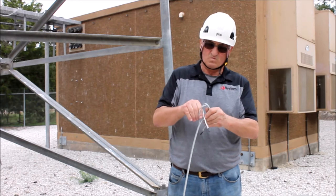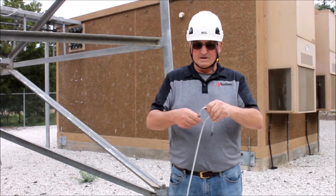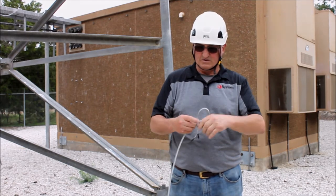A large diameter cable will be hard to bend into a tight loop. In the field you are probably not going to be able to complete this task with wires larger than one half inch in diameter.